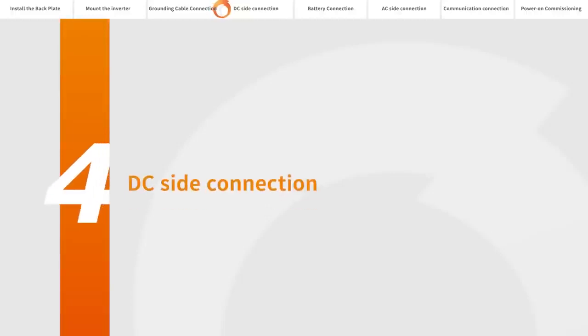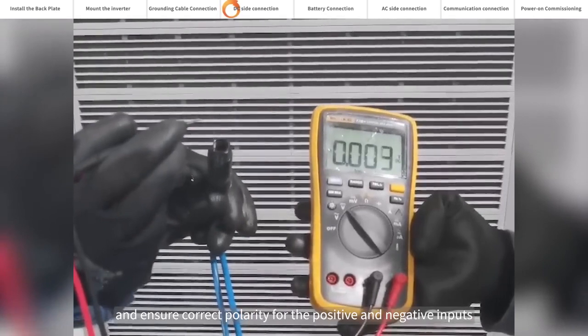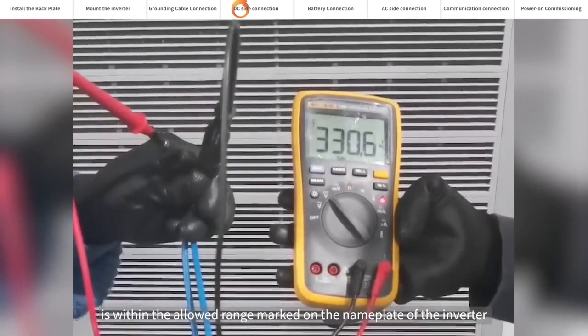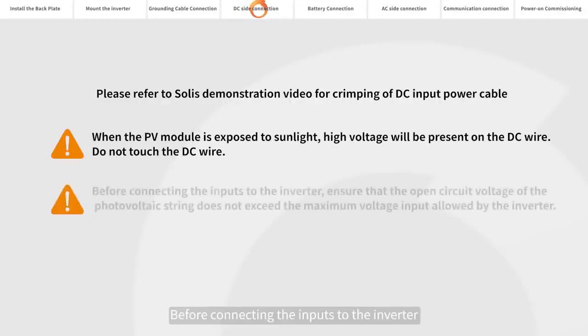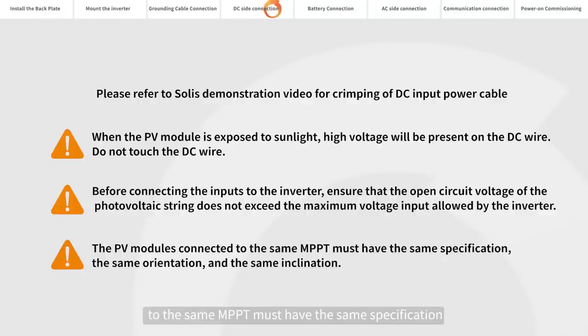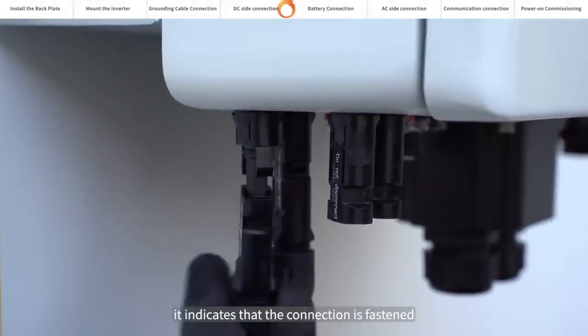DC side connection. Please use a multimeter to measure the open circuit voltage of the PV strings and ensure correct polarity for the positive and negative inputs. Ensure the DC voltage is within the allowed range marked on the name plate of the inverter. Please refer to Solis's demonstration video for crimping of DC input power cable. When the PV module is exposed to sunlight, high voltage will be present on the DC wire — do not touch the DC wire before connecting the inputs to the inverter. Ensure that the open circuit voltage of the photovoltaic string does not exceed the maximum voltage input allowed by the inverter. The PV modules connected to the same MPPT must have the same specification, the same orientation, and the same inclination. When you hear a click sound, it indicates that the connection is fastened.